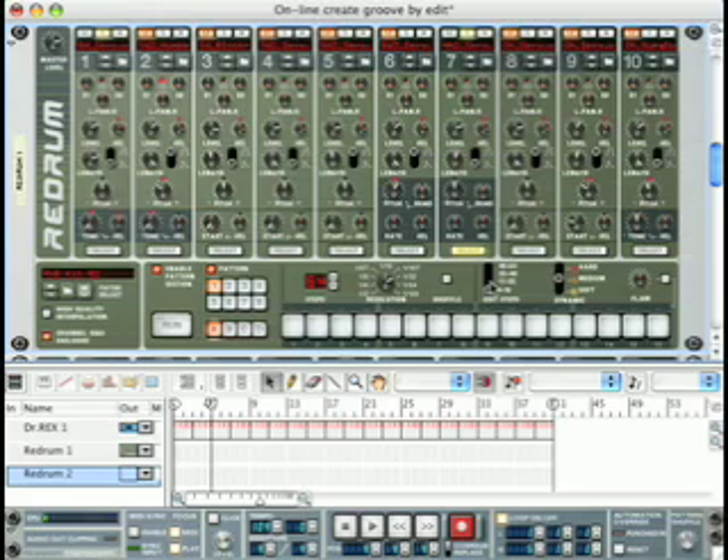Now we want to first add it into steps 3, 4, 5, 7, and 11. I've added steps 17 through 32, and then on edit steps 49 through 64, we will add the hi-hat on 1, 5, 7, and 9.